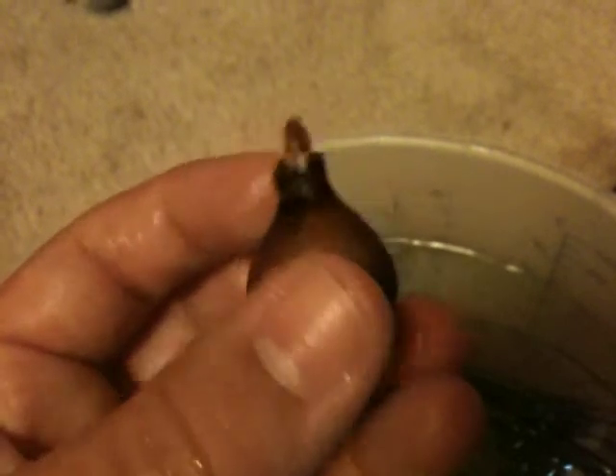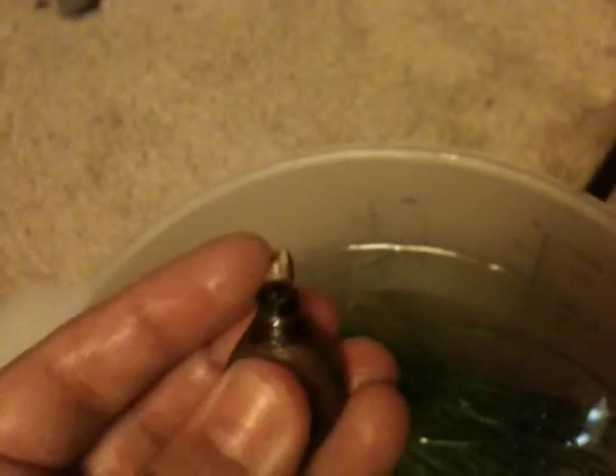Here's one of my bulbs — the onion one. Look, it's already sprouting and it's only been like a day. That's pretty cool. I think I'm just gonna plant this in my 29 gallon and hope for the best. None of my other bulbs have sprouted though.